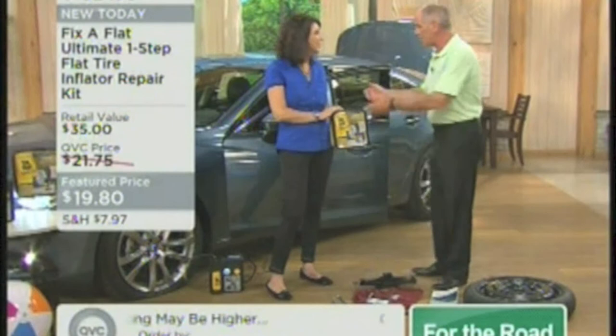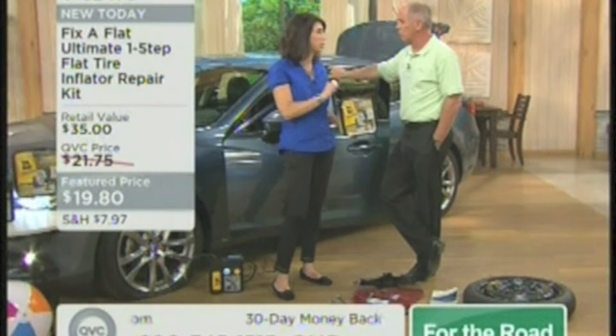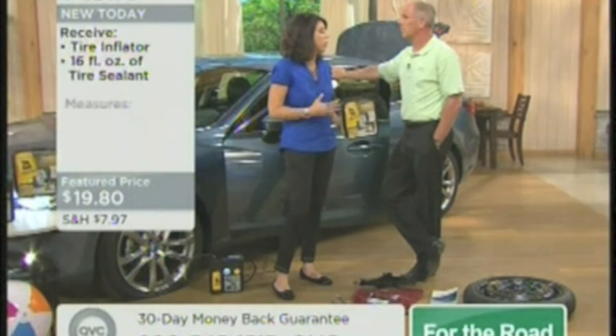It comes in one little handy container you put in the trunk. This is like the insurance policy everyone should have. My daughter's in college, my son's in college — every car I have has one of these in the trunk. Because most vehicles today, like my son's Mini Cooper, have no spare tire. My vehicle has no spare tire. None of them have it anymore. So this is the ultimate solution.